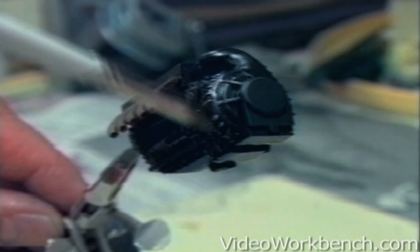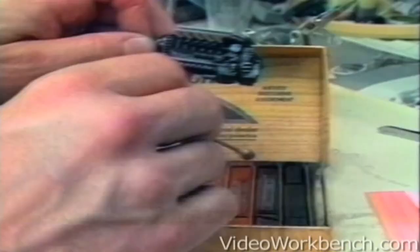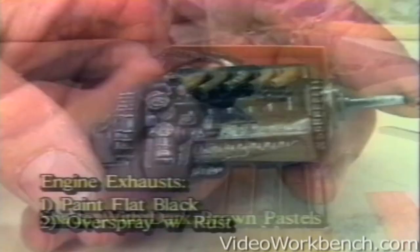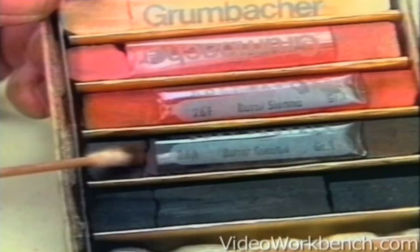Merlin engines for Royal Air Force aircraft were usually gloss black with unpainted steel bolts. To break up the monotony of the overall black, I will dry brush with Floquil Old Silver and shade with dark brown pastels. Engine exhausts are painted dead flat black, oversprayed with a light dusting of rust, shaded with burnt sienna for a realistic appearance.